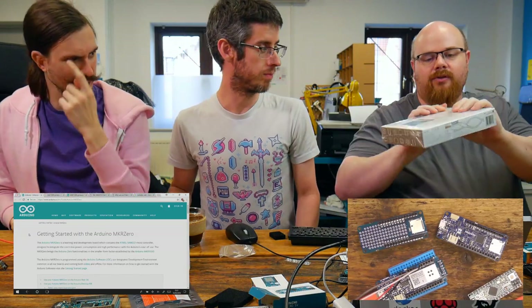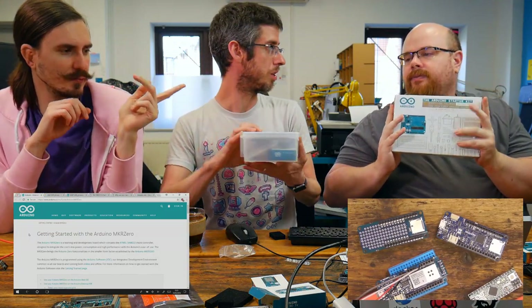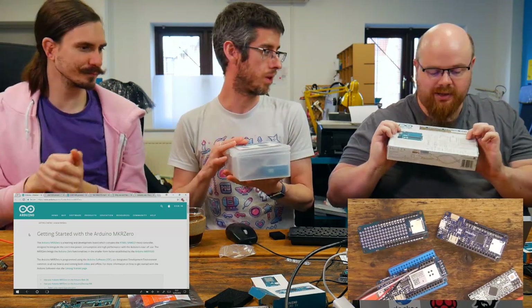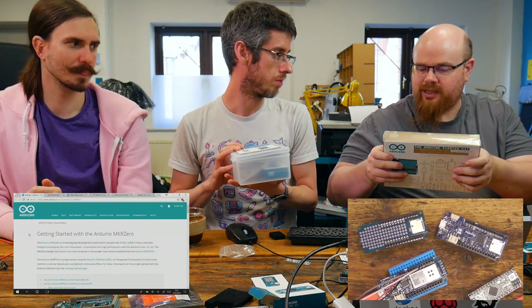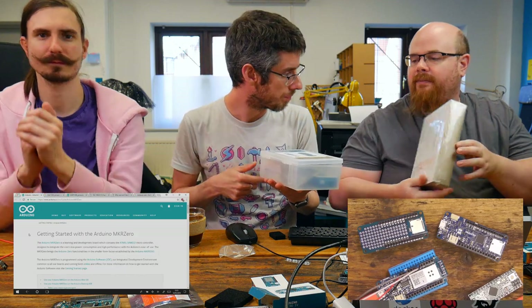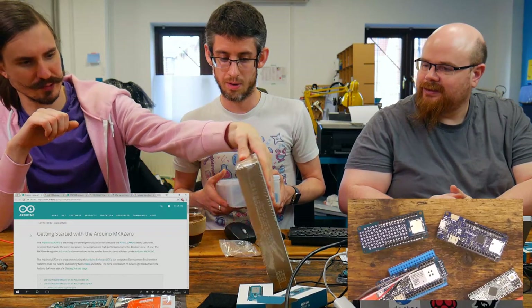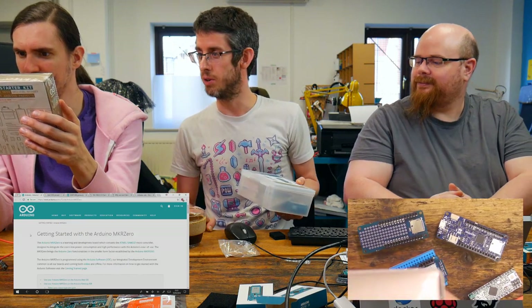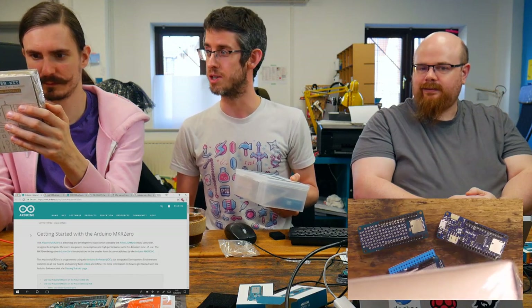We've got the starter kits here as well — if you've never heard of Arduino or are wondering where to start, they have these very shiny kits. The starter kit has a good booklet, a good set of components, and it usually has wooden bits to put them on. It's got loads of projects as well, a book to tell you how to build all the projects, LEDs and motors and all kinds of components.